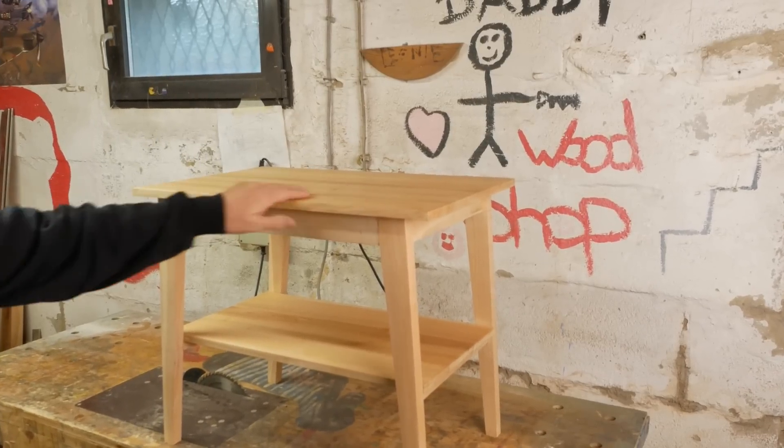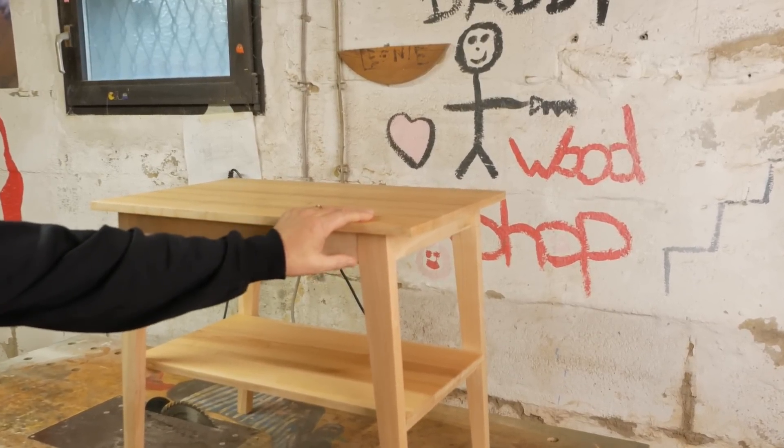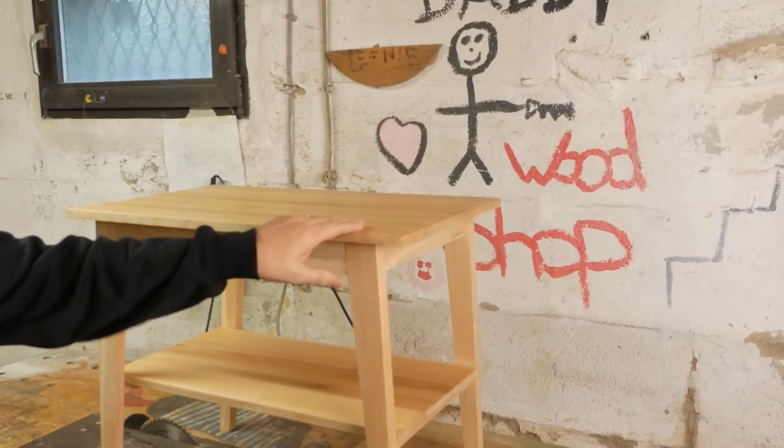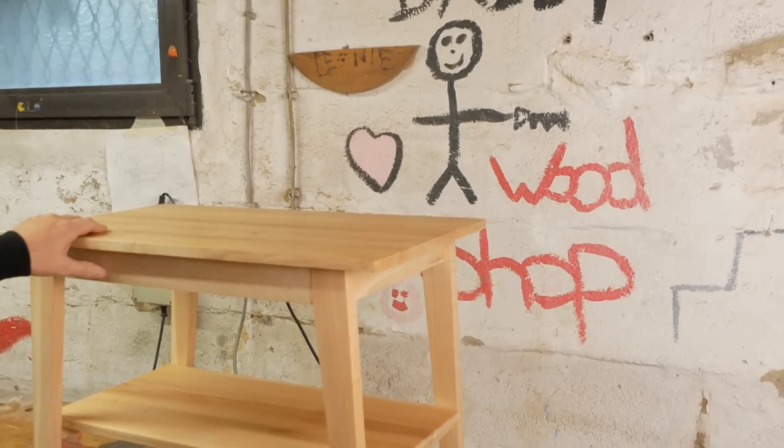G'day and welcome back to my channel. As you can see I've been skiving a little bit on the CNC lathe retrofit project. I needed to get this little table made because it's a present for my mother-in-law's birthday. That's pretty important.